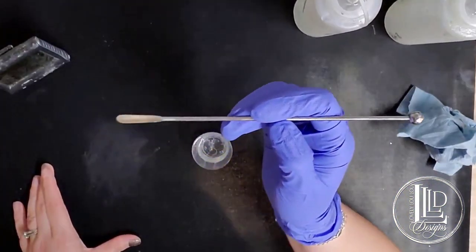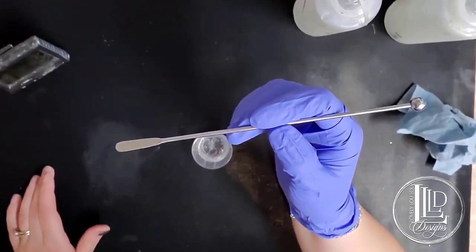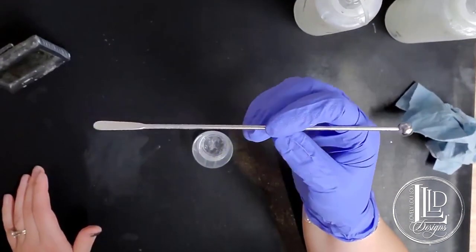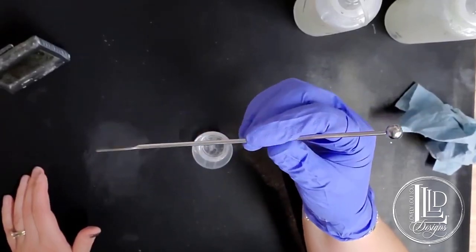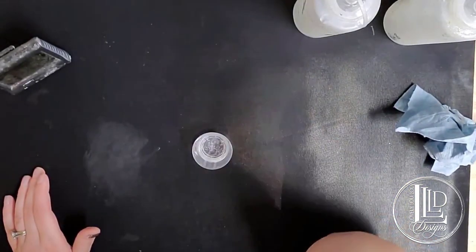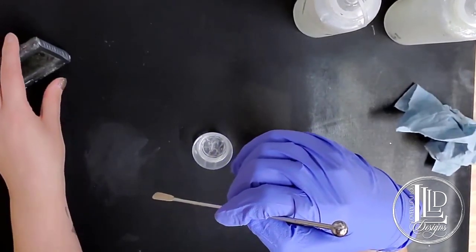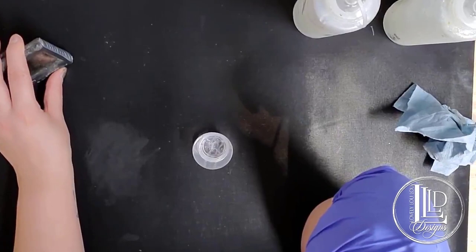I use a metal stir stick — I don't like to use wood because wood does add bubbles. It introduces air into your epoxy. While I do torch my epoxy, I still like to have as few bubbles as possible. Because it's CCDIY, I use a timer to time three minutes of mixing.